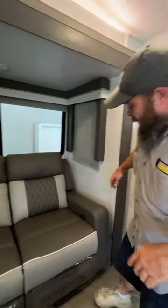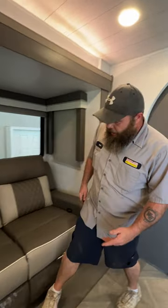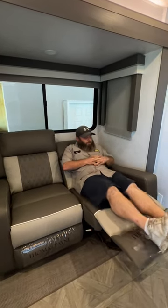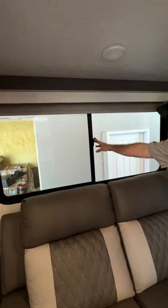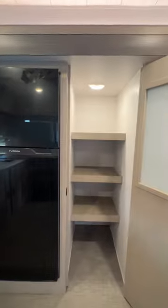Then we've got our recliner area. You're able to recline it or fold it out, kick back, and watch TV. Most of your windows are all the same style with locks, and your blinds pull down to lock in. Then we've got the pantry area here with another motion sensor light.